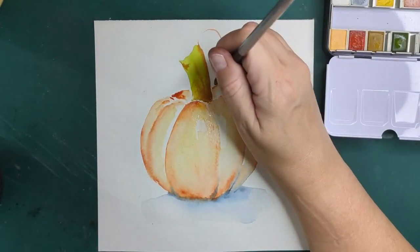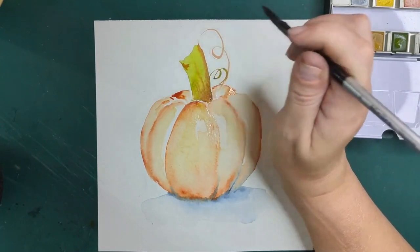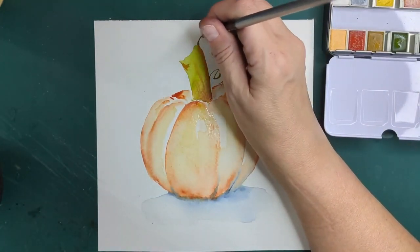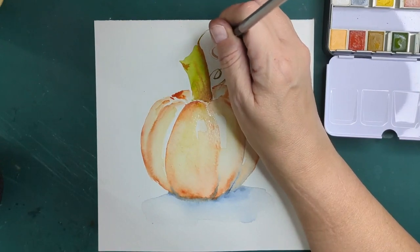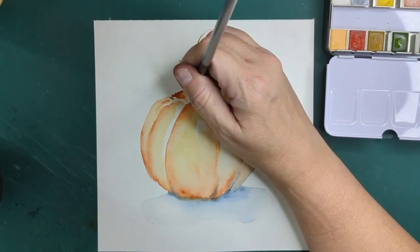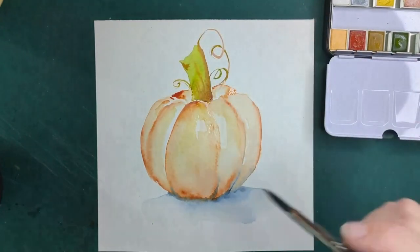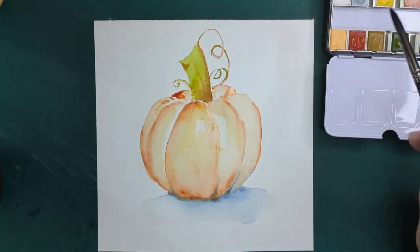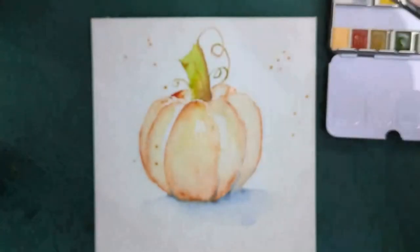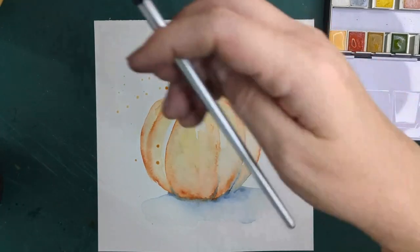I'm going to add some cream in here to finish it — just a few little splatters.